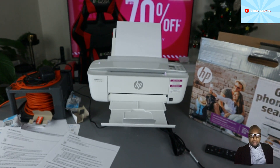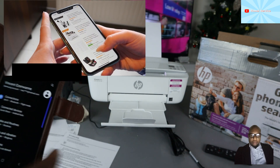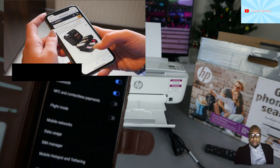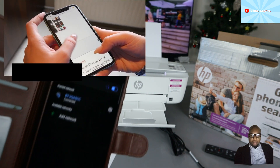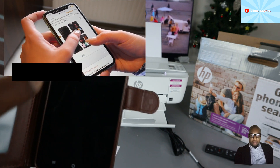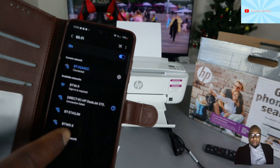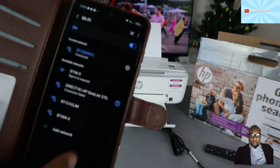To connect this printer to Wi-Fi Direct, go to the settings on your mobile device and go to connections. Once you're in connections, select Wi-Fi. Available networks will start showing up.